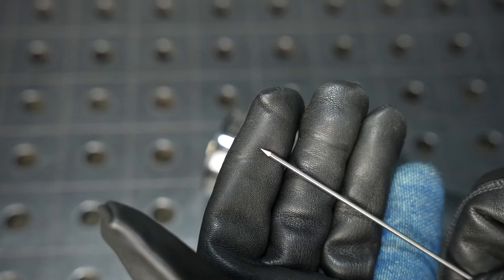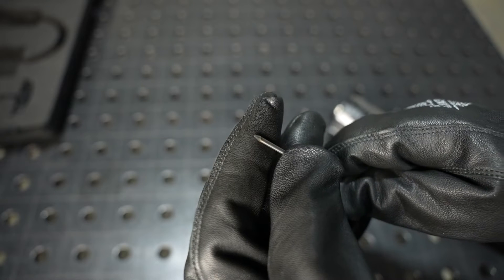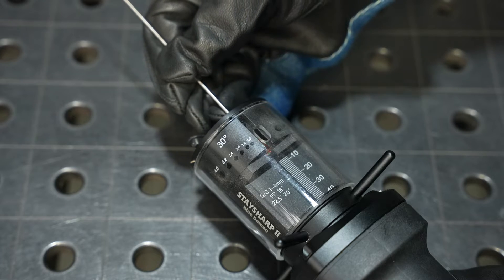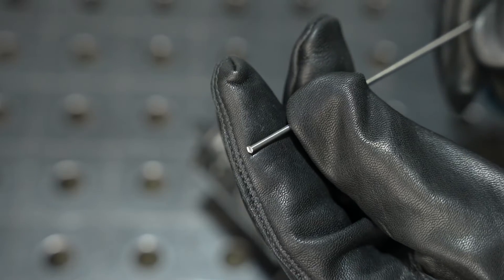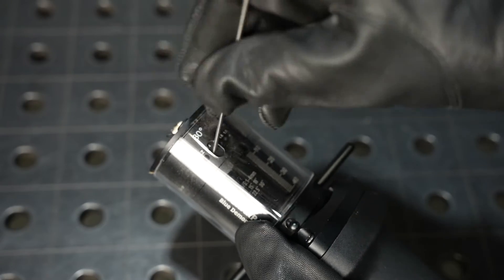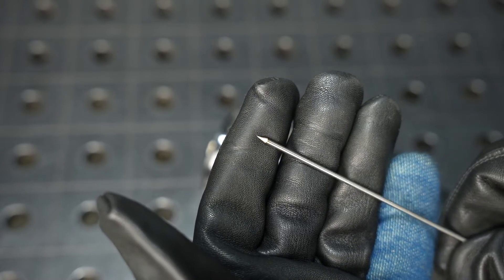It'll come out consistent every single time. If you don't want a sharp point, you can use one of the guides on the end to put a blunt tip on and grind that point off, or you can cut the end off using that slot on the side. Then resharpen it once again and it came out consistent over and over again.